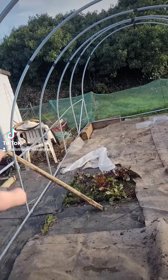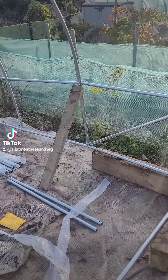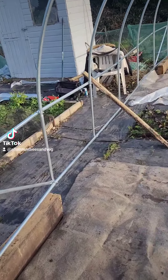This is all going to get supported around the outside edge, it's then going to get lined with a scaffold board just to bolt it all together, and then the frame is going to get screwed down onto the wood.